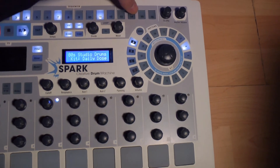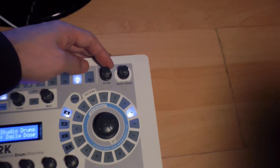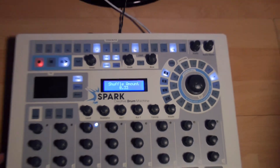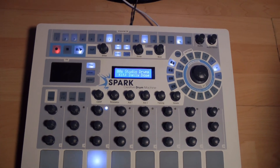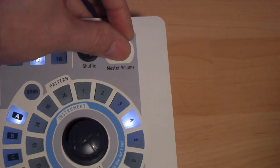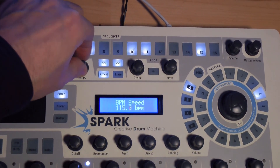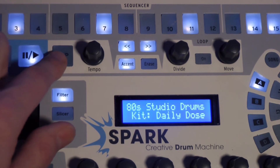On constate les accentuations maintenant. La fonction SHUFFLE permet d'ajouter du swing au groove. Cela sera particulièrement audible avec un pattern faisant entendre de petites figures rythmiques successivement, comme des double-croches qui roulent sur un hi-hat. À droite du SHUFFLE se retrouve le bouton de volume. Nous pouvons accélérer ou ralentir le tempo en changeant le tempo ici. De plus, nous pouvons définir ce tempo en tapant la vitesse manuellement sur le bouton TAP.